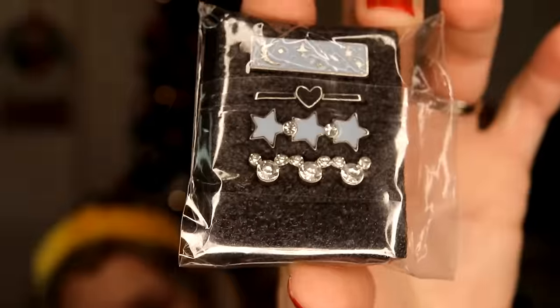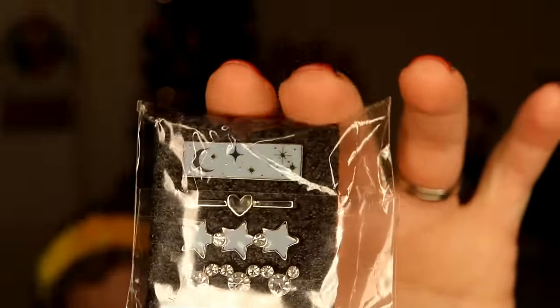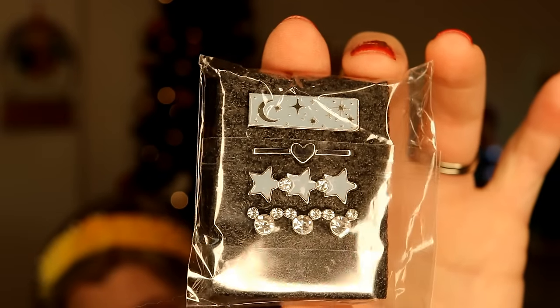Here are some more watch band designs for my Apple Watch. These ones are Mickey, rhinestone stars, a heart, and a little moon and stars design. I love the light blue color and these were only $2.63 for four of them.